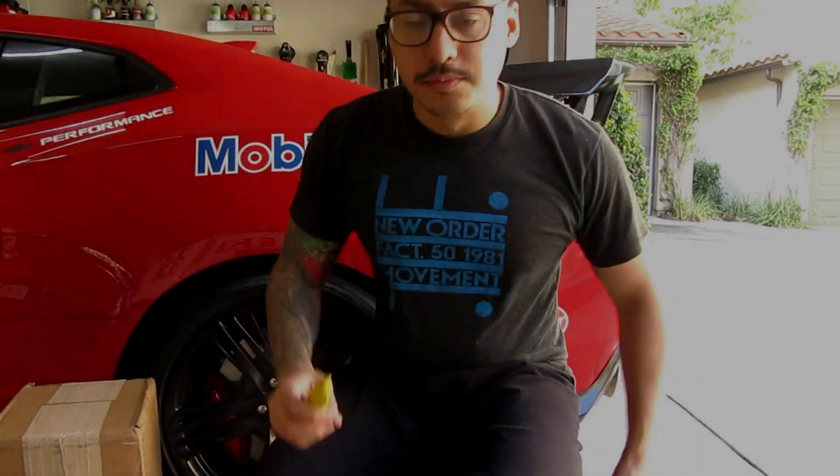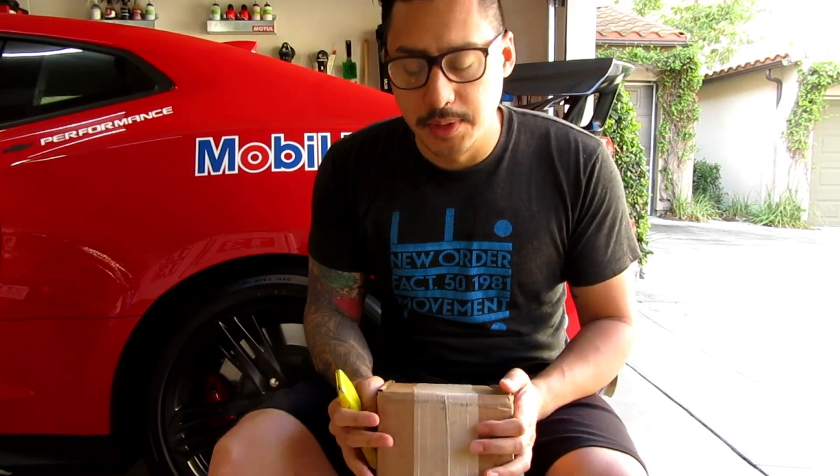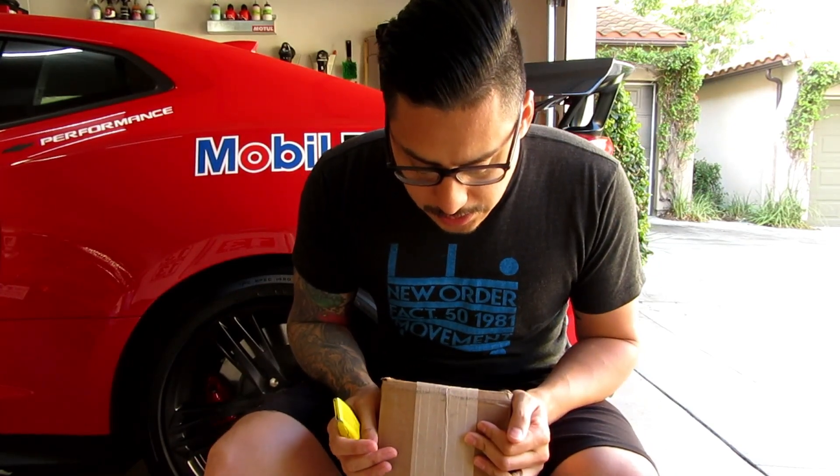What's up guys? Welcome to another video. Today we're going to unbox my order from Obsessed Garage and use it.